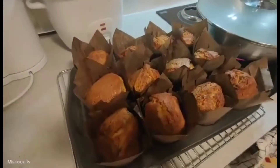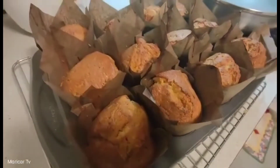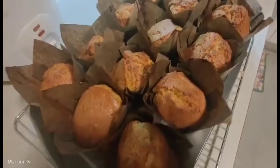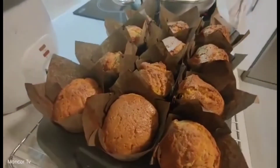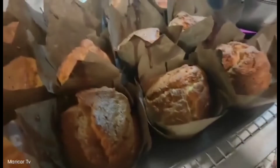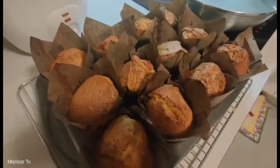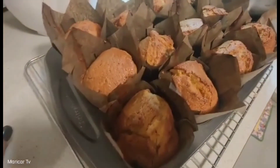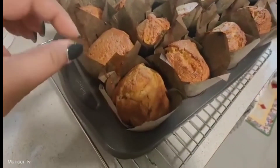Ayan na guys. Ito na yung finished product ng carrot cake. Medyo nasunog, pero hindi naman sya. Parang medyo toasted something. Hindi ko na rin nalagyan ng toppings kasi hinaloan ko sya sa loob ng mga fruit na dry. And then yung carrots.